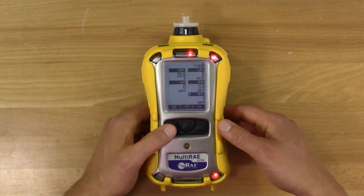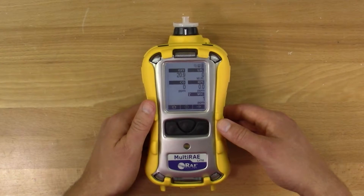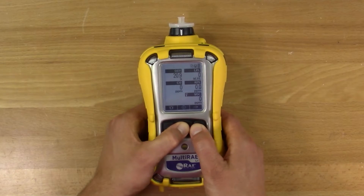Press Y to restart the pump and clear the alarm. If the pump isn't working properly, service it before attempting a calibration. To get into the calibration menu, press and hold the mode and no buttons. Then enter your password.